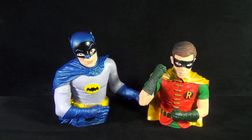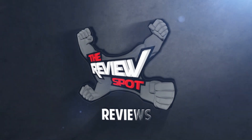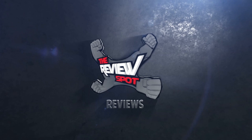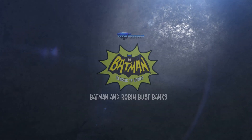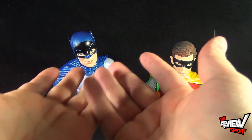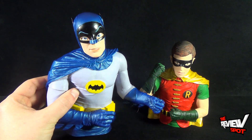Today's collectible spot we are having a look at the Diamond Select Toys Batman the Classic TV Series Batman and Robin bust banks. Coming to us from what seems to be the king of collectible bust banks, Diamond Select Toys. Diamond Select has produced tons of different collectible banks for ways that you guys can hold and store your change. They have released both Batman and Robin as bust banks.